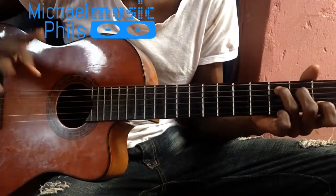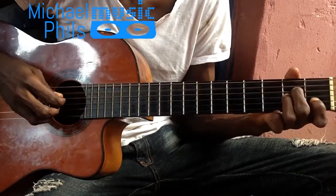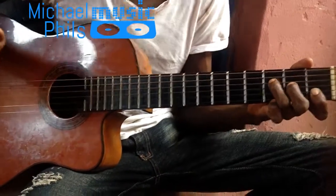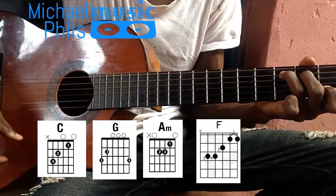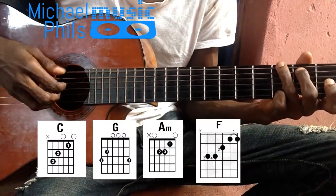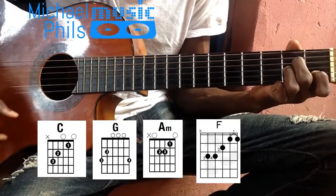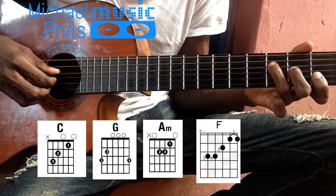I'm going to be using four chords: C major, G major, A minor, and F major.